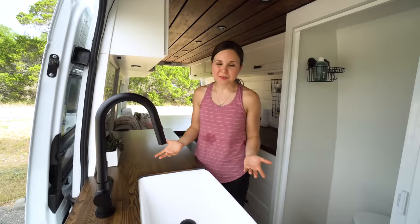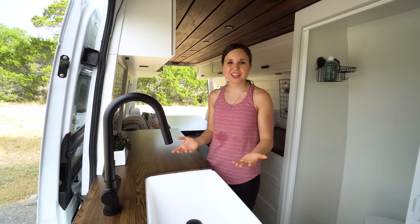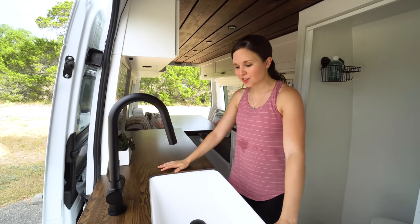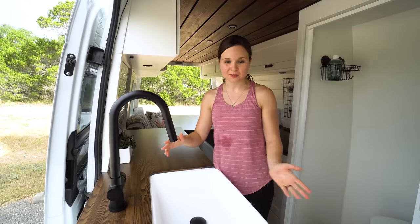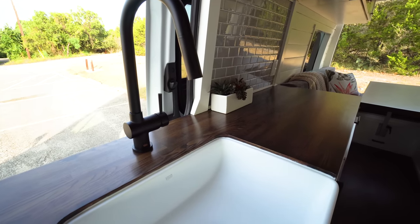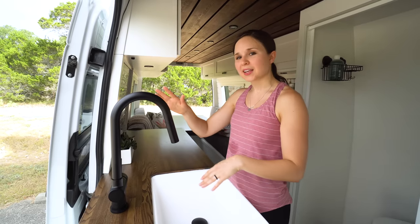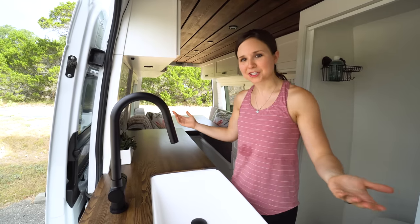Probably my favorite part of the van is our kitchen. We love to cook and make a lot of home-cooked meals — we actually cook most of our meals in. Having enough space to prep, cook, and store food was really important to us. The first thing we have is our sink and faucet — a farmhouse-style sink and a really beautiful black faucet. The doors open so we can do dishes while looking outside.